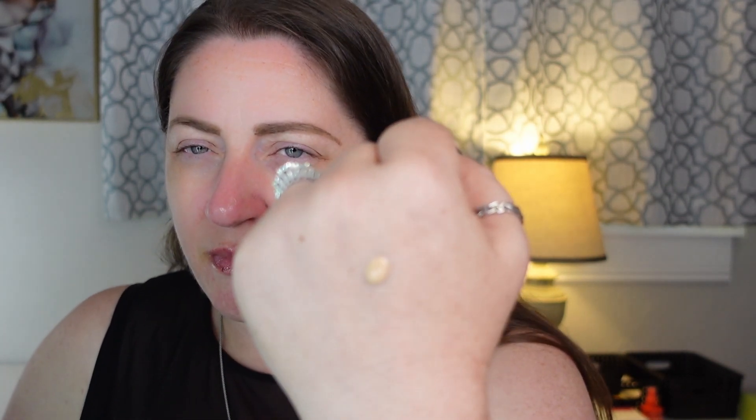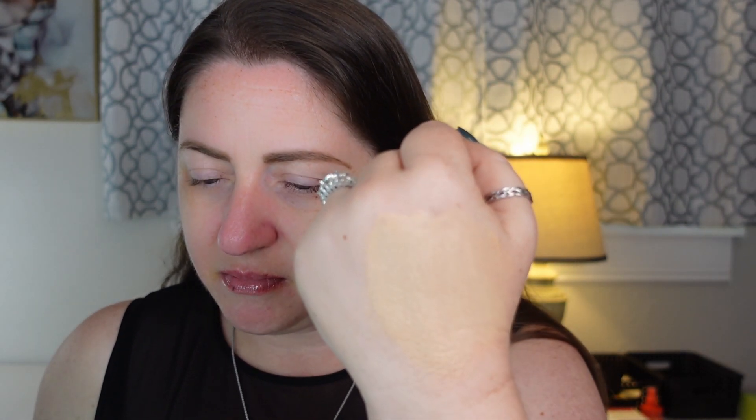We're going to prime the pump, do a swatch test, and then blend it into the back of my hand. It's not a fully watery formula, but it's pretty lightweight. This is an interesting consistency — I'm struggling to find the words to describe it. It's super duper lightweight.